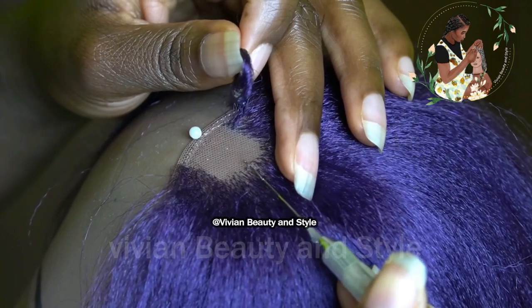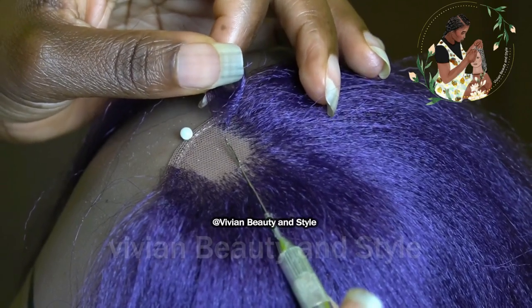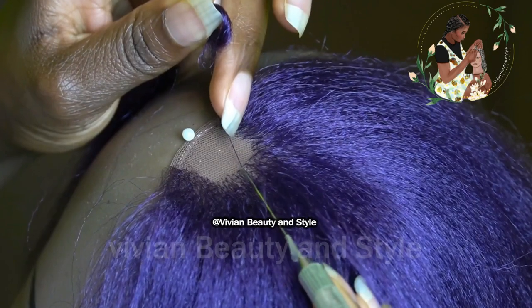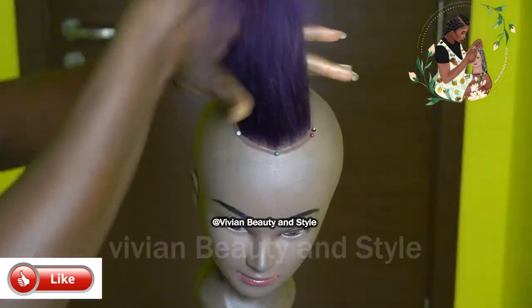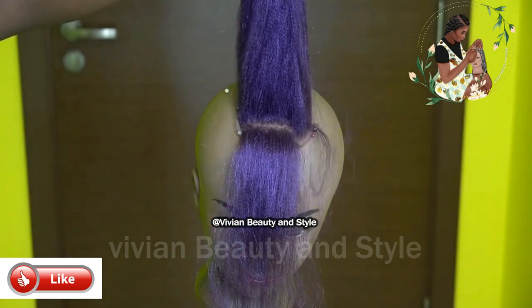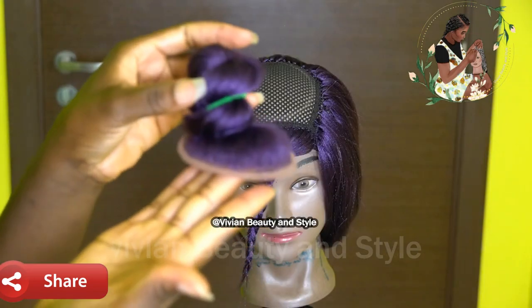The links to everything I use in this video are in the description box down below, so check the description box if you want to get any of this stuff. I also have a separate video showing you how to properly use the crochet hook to ventilate a closure lace frontal wig — that link is also in the description box down below.